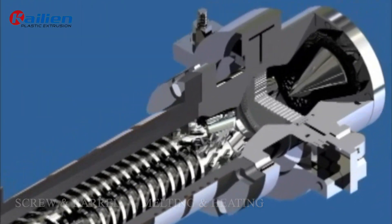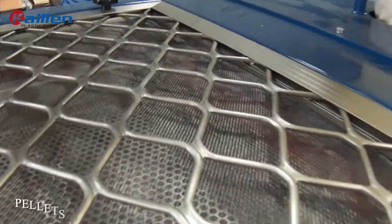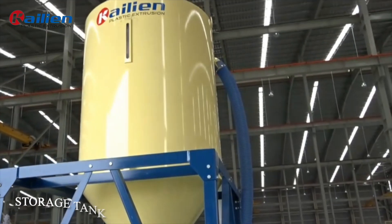The material is then caught in two pallets using a mold and sent to the pallet's vibration type cooling unit for cooling. Finally, the pallets are stored in the storage tank.